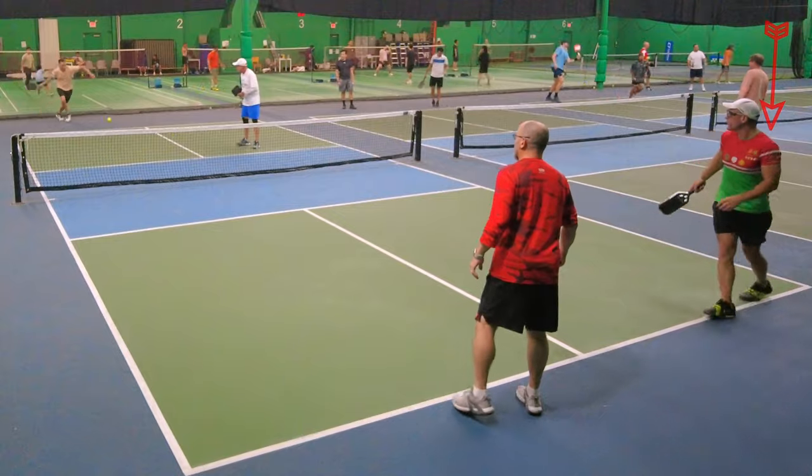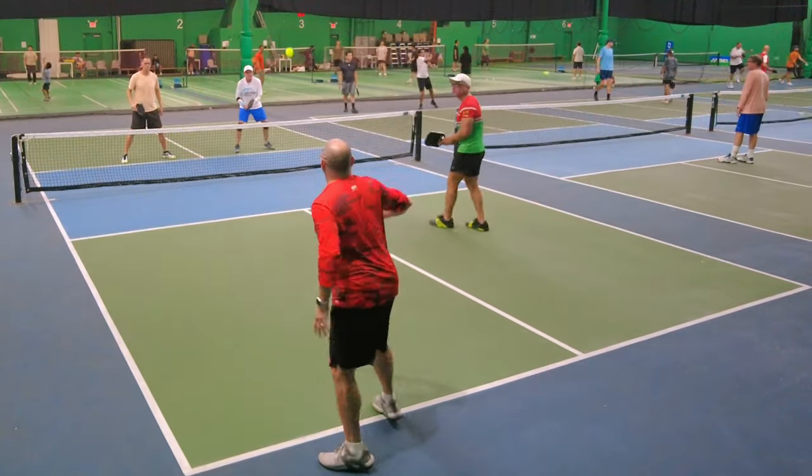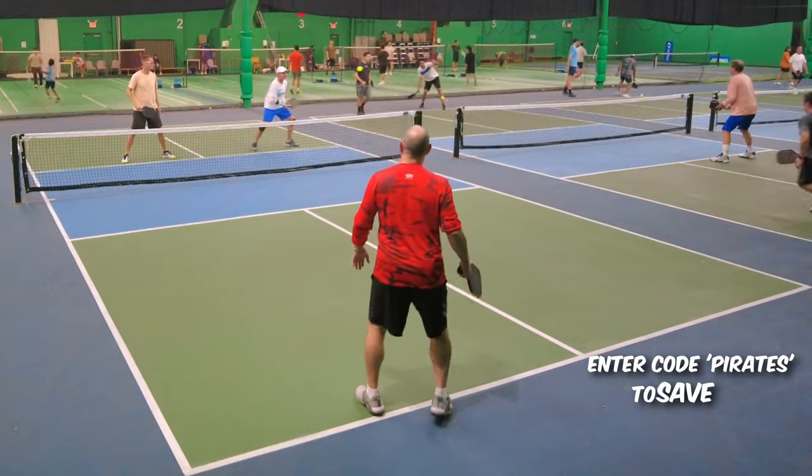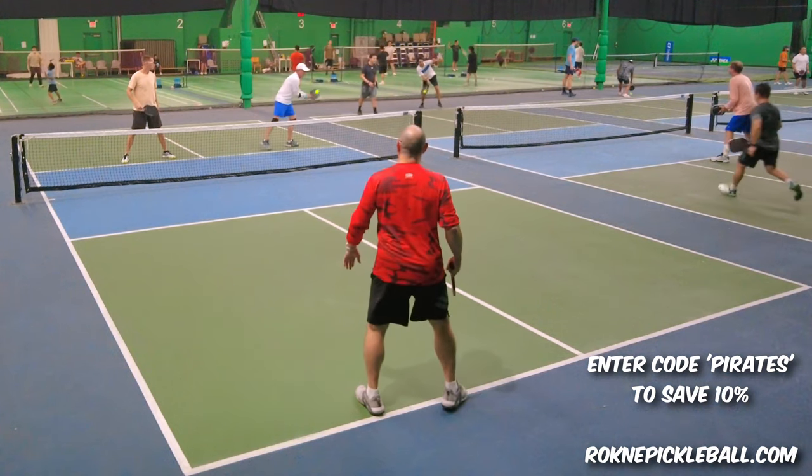This is the first game I played with it. And look what I do. I have to show you. Pretty cool, right? Let's see it one more time in slow motion.